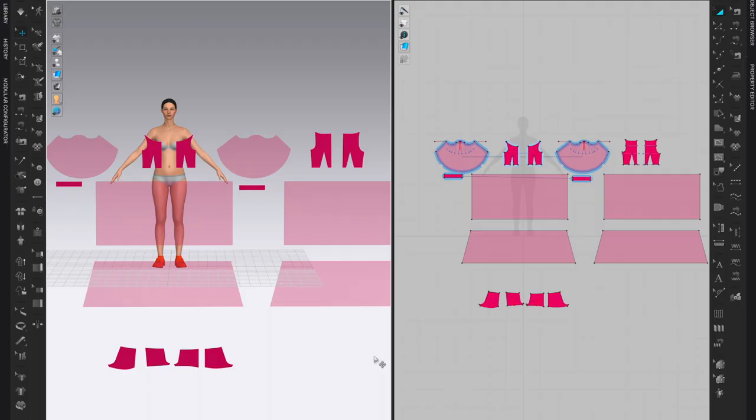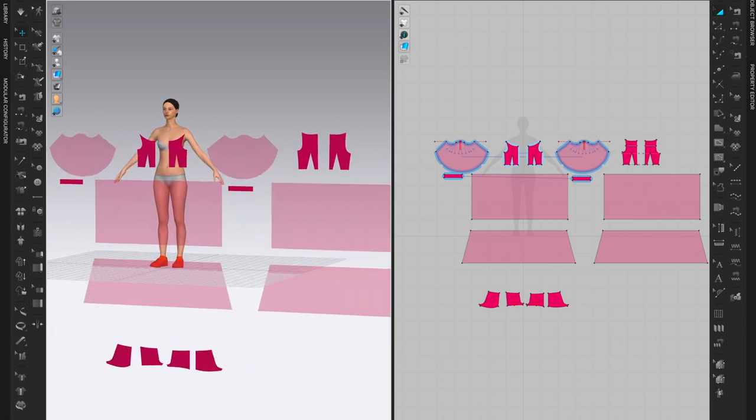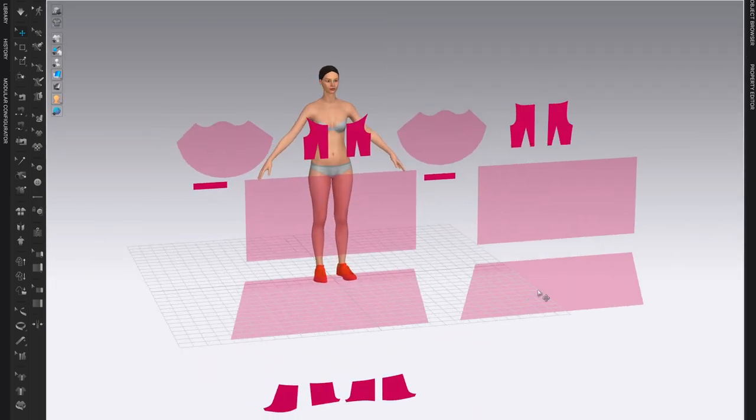In this video we will layer garments on top of each other and work with the layer features. I have all my patterns ready in the 2D window and in the 3D window, and I've positioned them right in front of the avatar. For now I'm going to close the 2D window and work just in the 3D window.